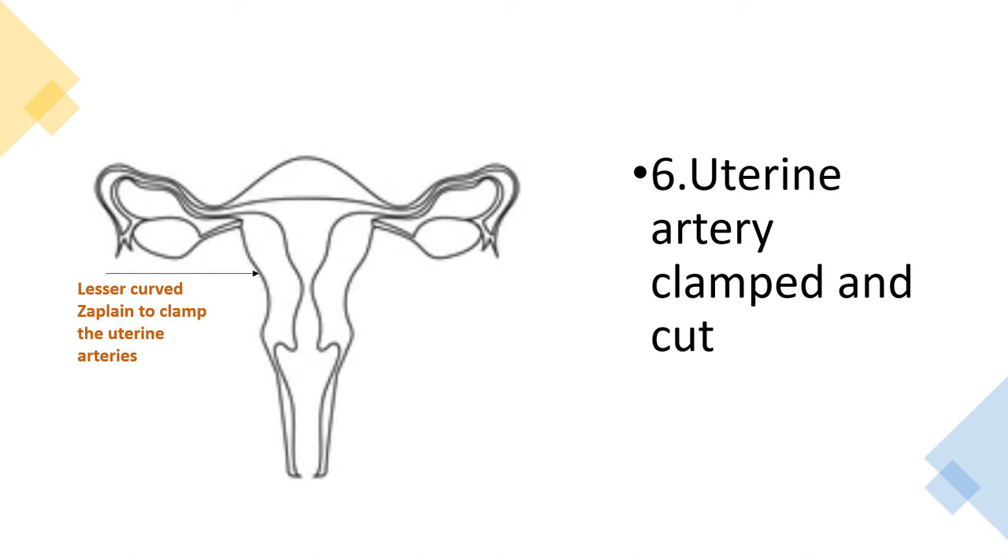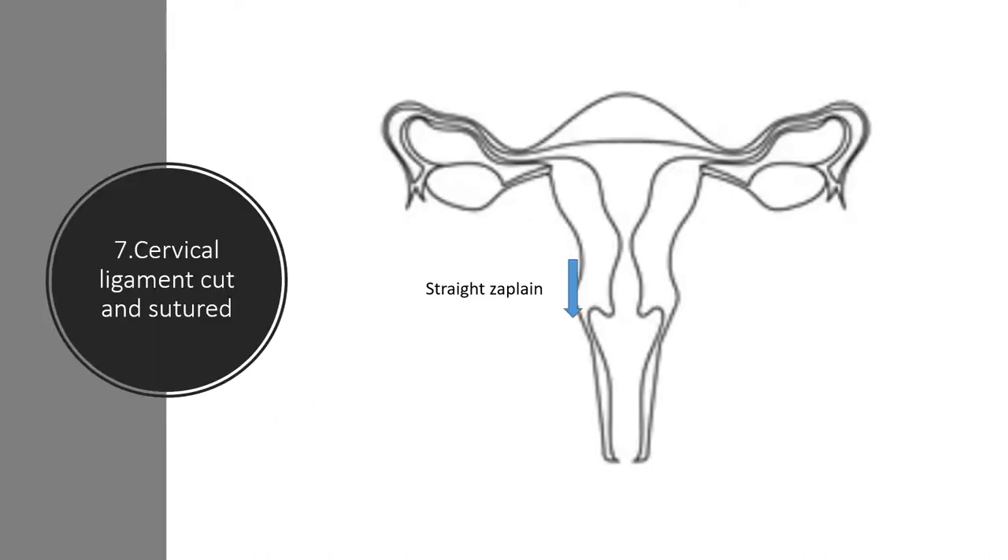The sixth step is to clamp and cut the uterine artery. As shown in the picture, you apply the lesser curved Zeppelin in a horizontal manner, sliding it right against the cervical tissue to capture all the uterine vessels and any small vessels in that area. You then apply a Roberts just above it for backflow, cut with Mayo or Nelson scissors, and suture the pedicle with Vicryl.